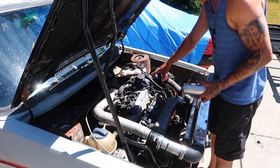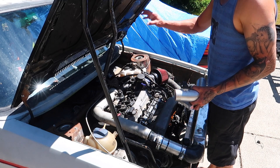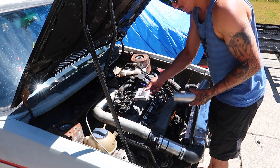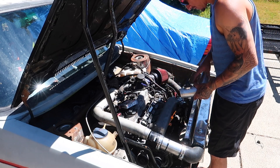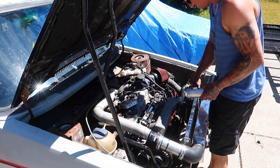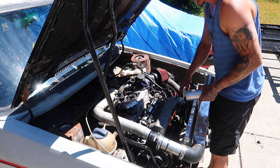I just put the MAF housing on, so I'm gonna button up the engine bay. Then all I have to worry about is getting the CE2 box plugged in and power to it. I'll do the spark plugs, get the boost pipe in with the boost sensor, and make sure I have everything hooked to power.